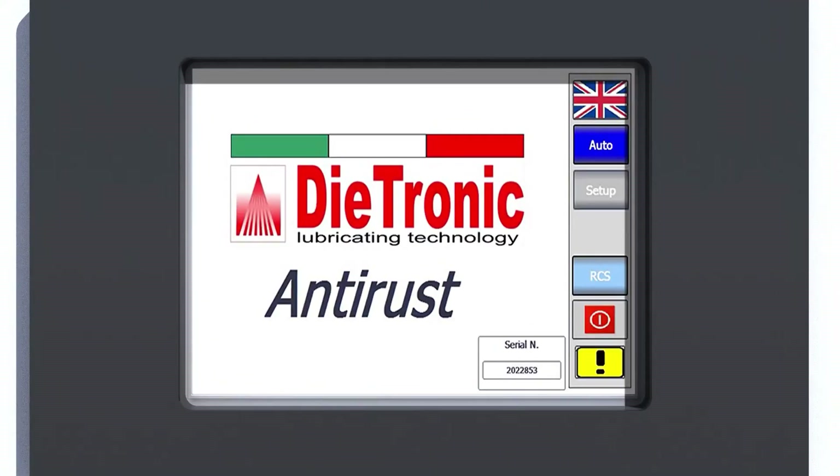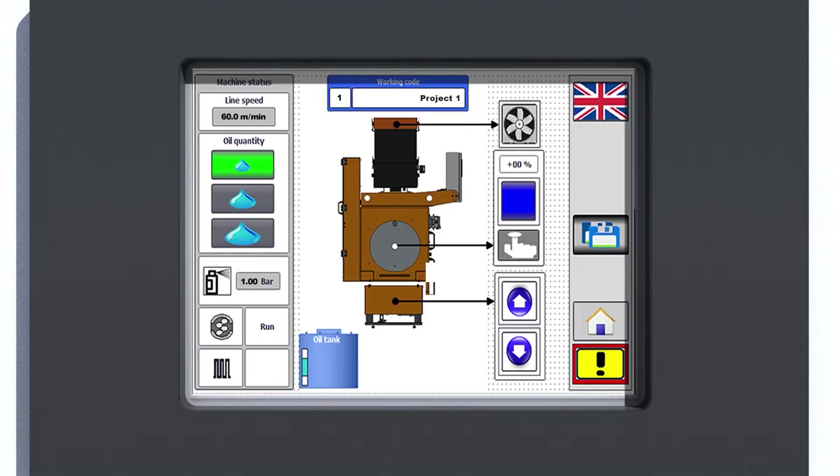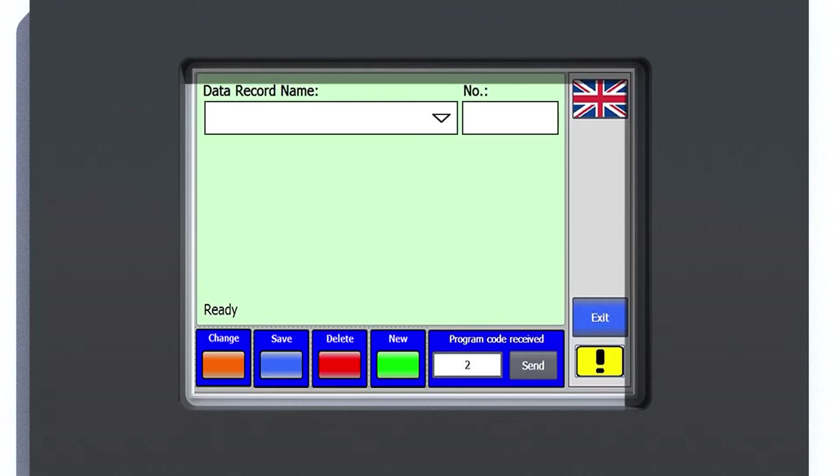Thanks to its programmable PLC and touch screen operator interface, it is possible to set and manage all the main lubrication parameters. You can select the desired RPO quantity to apply, choosing among three levels, which can be adjusted automatically and proportionally to the line speed variation. A distinguishing feature is the creation of recipes, which can be renamed, saved, deleted or recalled.